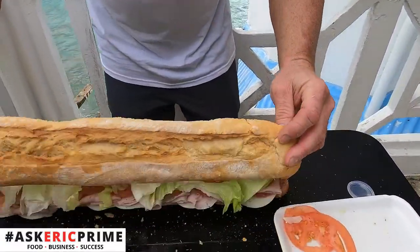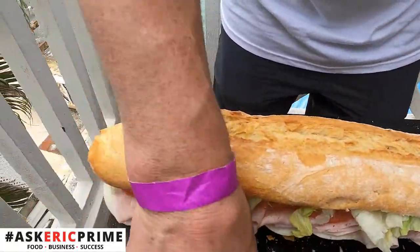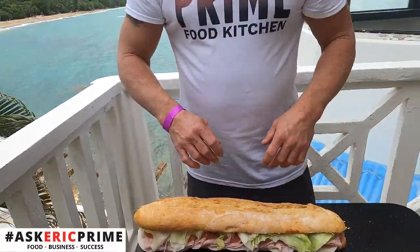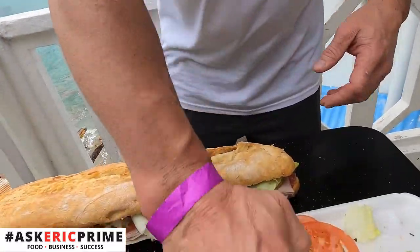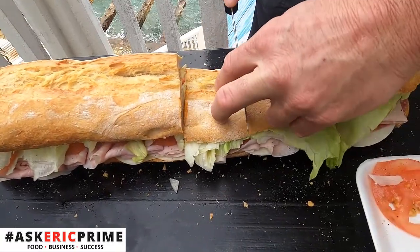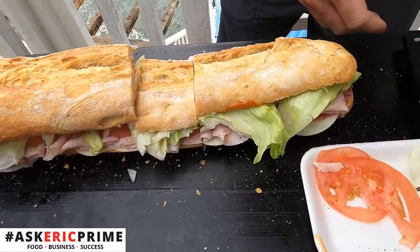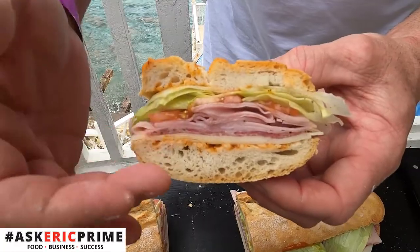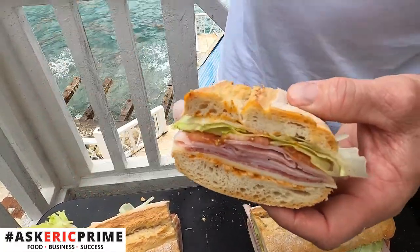Look at that — beautiful. Now generally I'd be putting some virgin olive oil and some red wine vinegar today, but being that we're down in the islands, I figured we'll go without that. We'll just go with the nice creole sauce — give it that little extra spice. Couldn't get the cap of cold meat, so instead we're going with the creole. Now let's cut this bad boy open — look at that, nice crusty bread, layers of meat. What could be better than sitting in front of this beautiful water here having a nice creole sandwich?